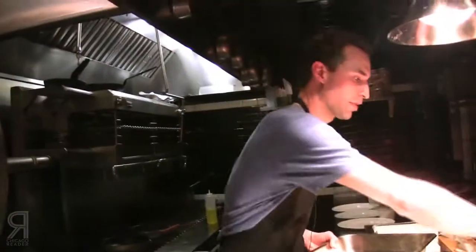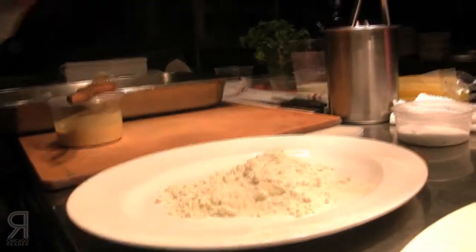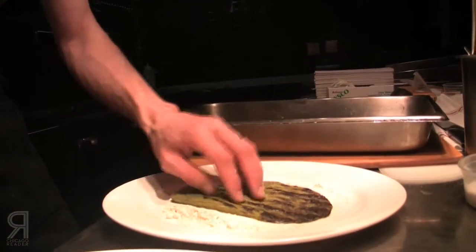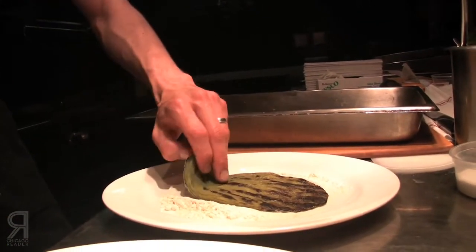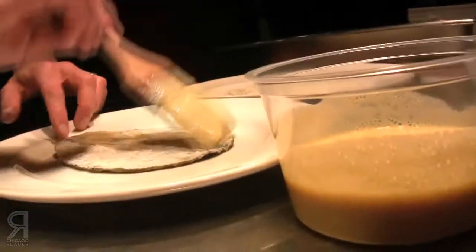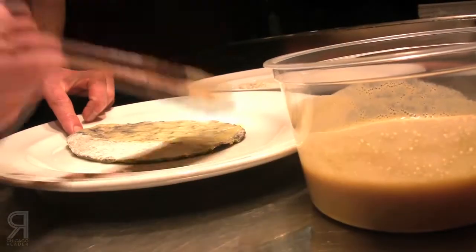I'm going to pop this in the fridge and chill it so it's a little easier to work with — not steamy while I try to bread it. So we've got a little dredging station: masa harina — I wanted to try that instead of flour and it works out really well. I'm only going to do one side, and then a little egg white Dijon wash and then the final dredge in the panko.